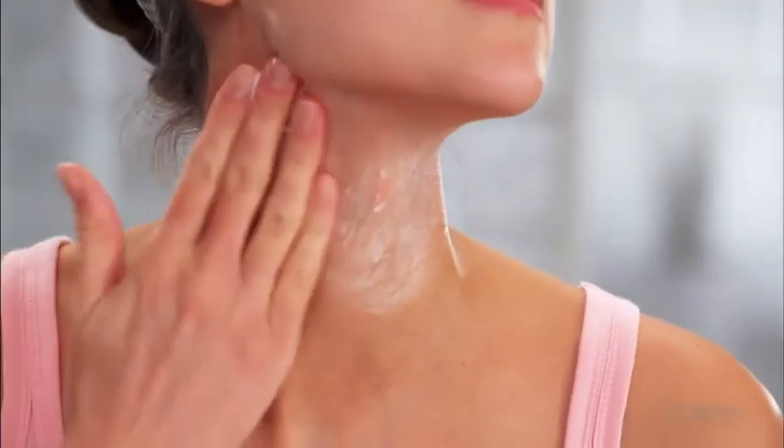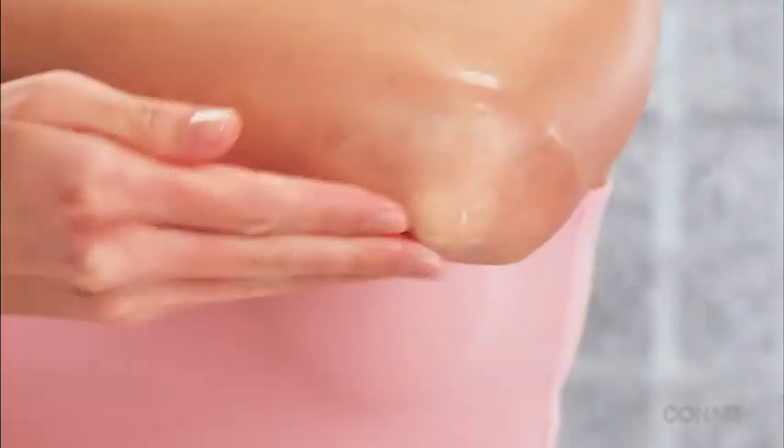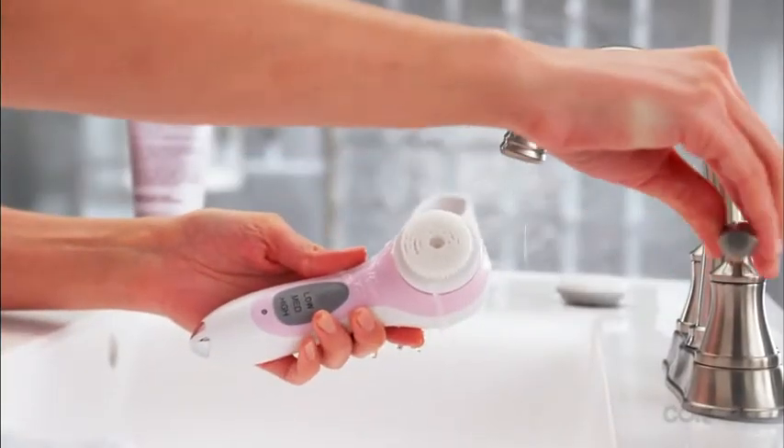The face brush is gentle enough to use on the delicate skin of your neck, and the exfoliating body brush keeps the skin on your body feeling and looking softer and smoother.